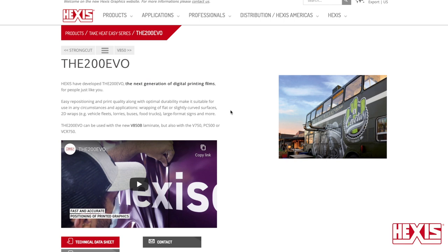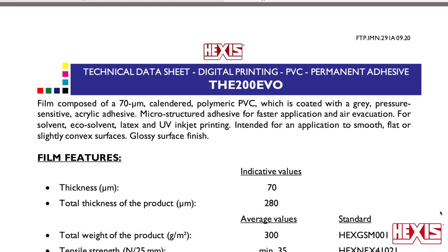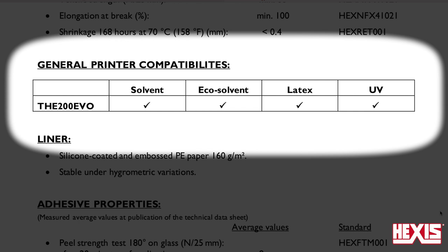Be sure to note that it is made for flat and slightly curved surfaces. Clicking on the technical data sheet will provide valuable information — it is 70 microns thick, and all ink platforms can be used to print on the film.